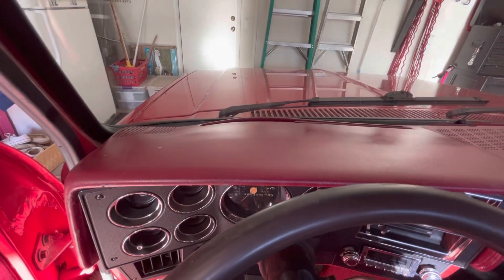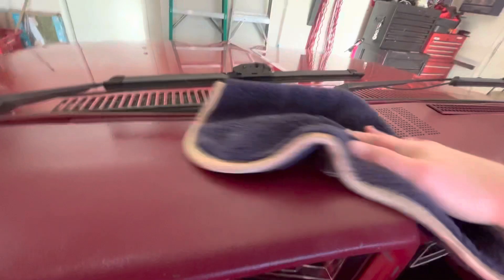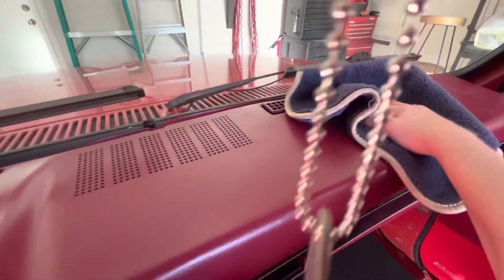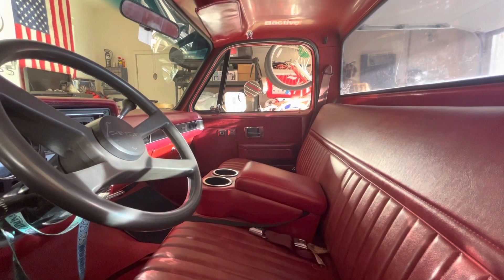It's been at least 7 minutes now and it's time to clean the top of the dash. This is all done and nice and clean — I'll see you guys in the next video. Thank you.